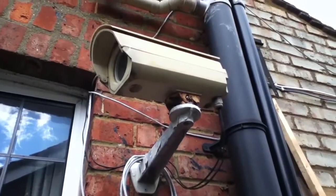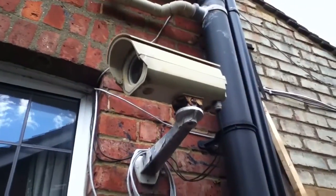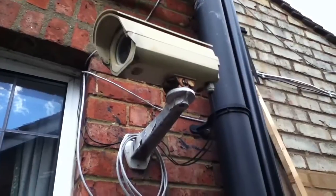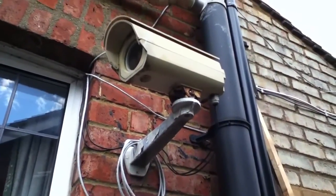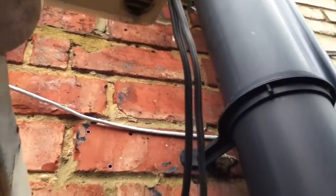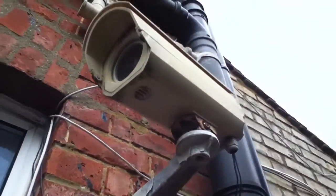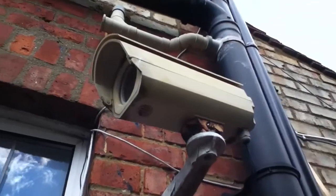I've got this security camera attached to the side of my house, and it's actually an IP camera, a network camera, so it's on the wireless network with wireless built in. But there are two cables going in: 5 volts for the camera power and 12 volts for the heater fan unit.